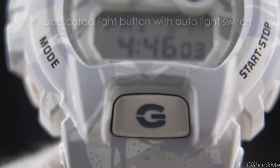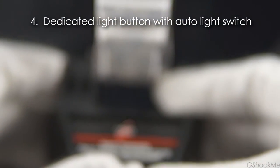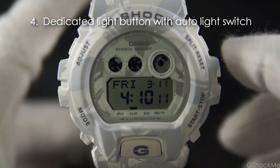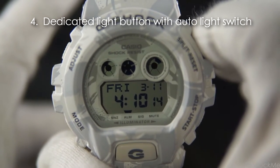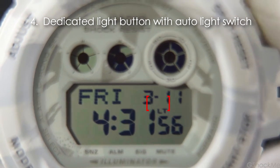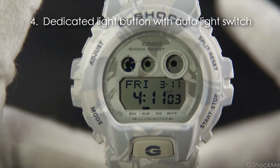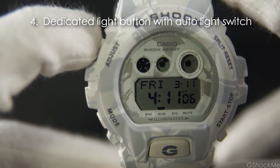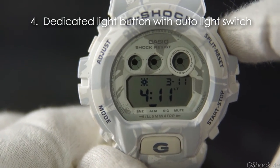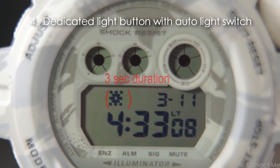Number 4: it has a dedicated light button in the front. Pressing the G button activates the LED. It also has auto light that activates the light by tilting the watch towards you. This auto light is enabled by holding the top right button for 3 seconds in the home time. The LTE word is shown above the second number when the auto light is enabled. The light duration can be set between 1.5 seconds and 3 seconds in the time setting — simply hold the top left button in home time mode to go to the time setting, then press the top right button to select the duration. The 3-second duration is shown with the bigger star icon on the display.